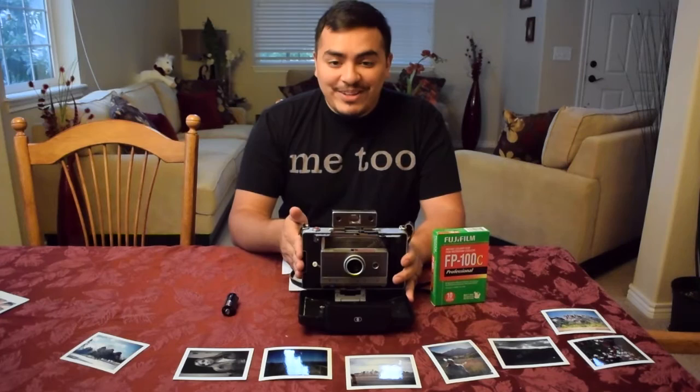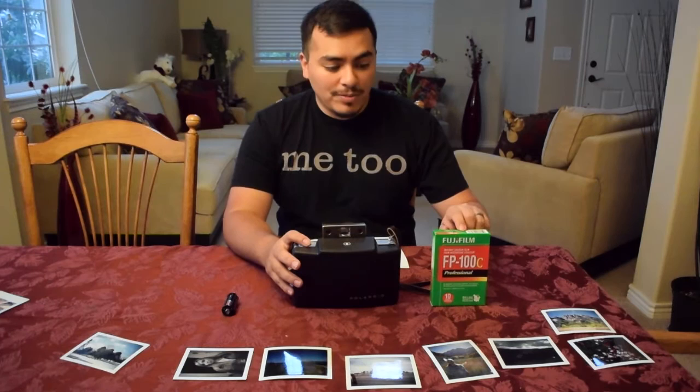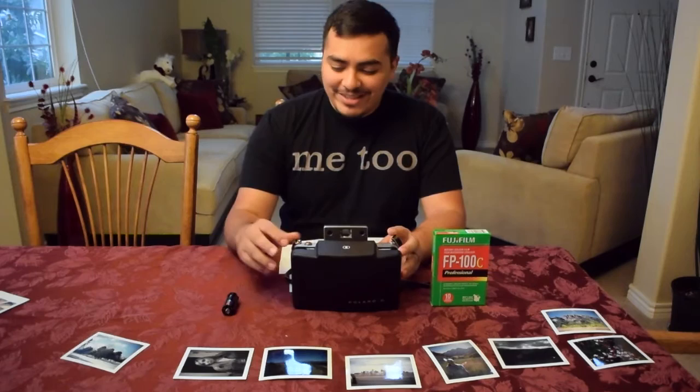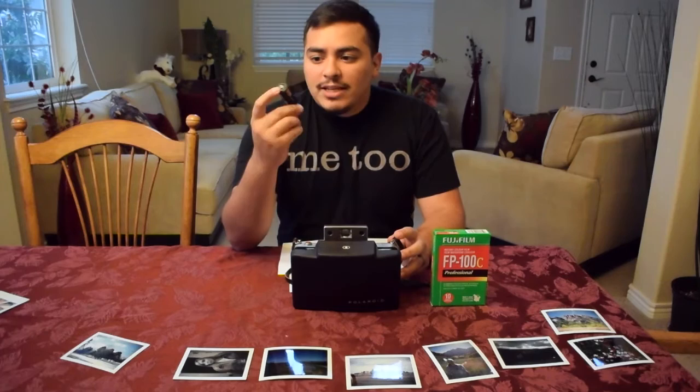Another thing you'll need is film. Here's the film cartridge from Fujifilm — it's FP100C, and that's definitely needed for this. There's also a battery in here; it's a 4.5 volt that they no longer manufacture, but you can actually buy a converter online that takes three triple-A batteries and does the same exact thing for that light sensor.